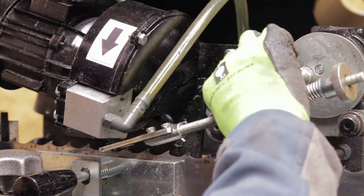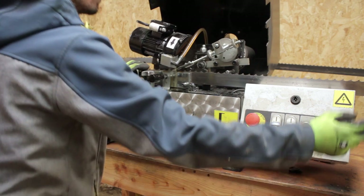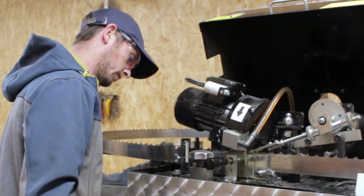Once we're happy with the position of the wheel and how much work it's doing, we then turn on lubrication to ensure the blade does not heat up while sharpening. It also helps to increase the longevity of the grinding wheel.